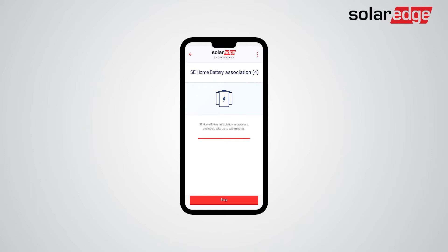Battery association is a process of connection verification of the battery to the inverter, and is performed in its entirety with safe, low DC voltage.